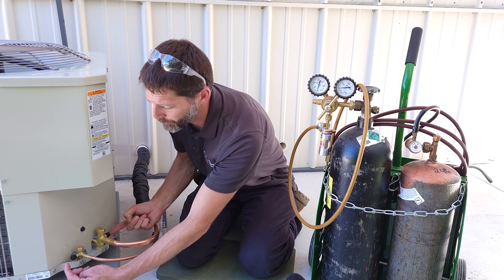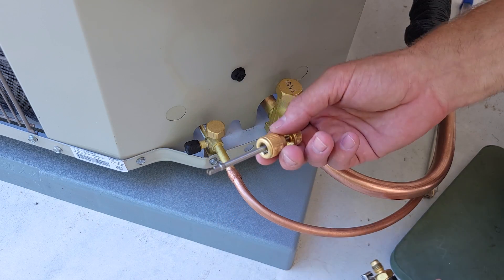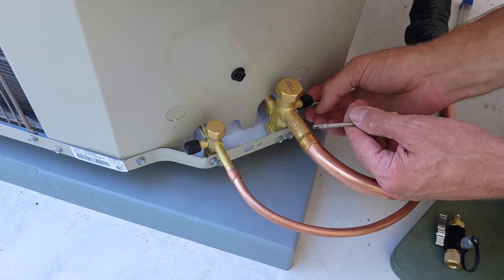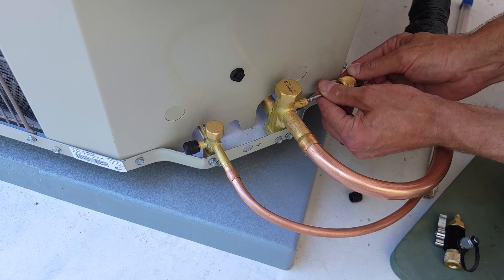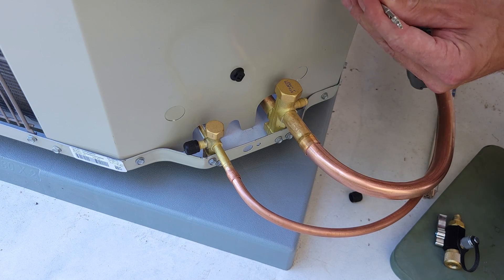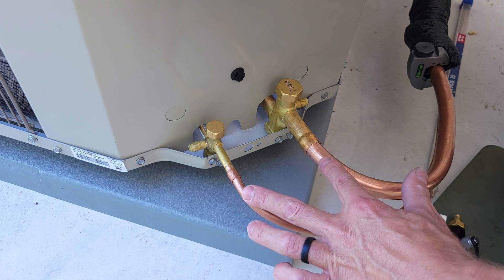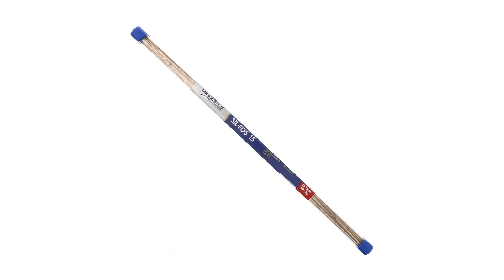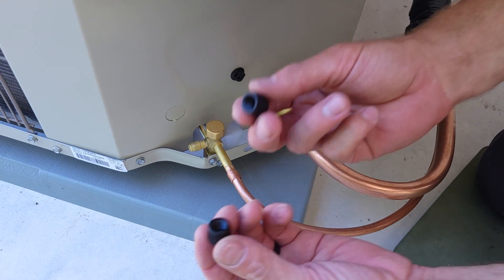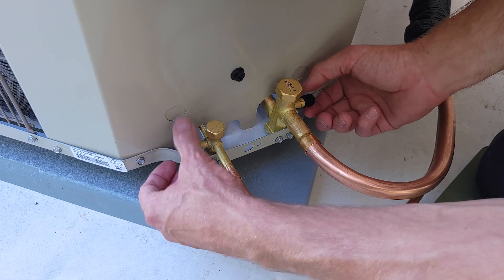Our first step is to remove the valve cores so they don't melt. We're going to use our valve core removal tools, just the back end, to remove these valve cores from the system so they don't melt when we're hitting it with a torch. They have a magnet so you can just set them out of the way. These copper tubes have already been cleaned and we're going to be using our SILFOS 15 to braise our joints. I'm also temporarily going to put these caps back on just to make sure we don't get any hot humid air inside the tubing.